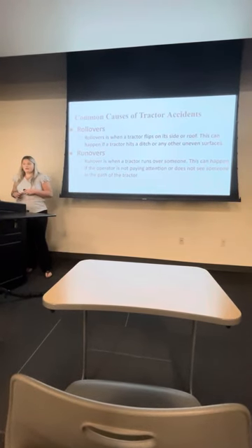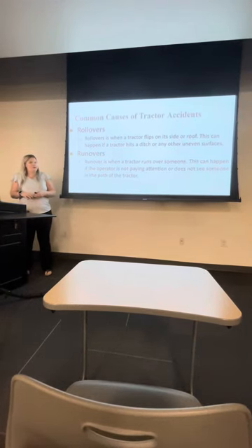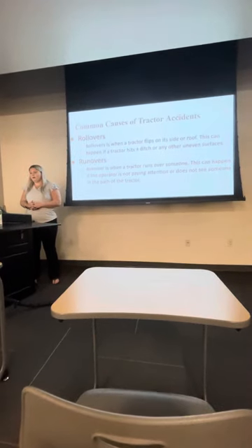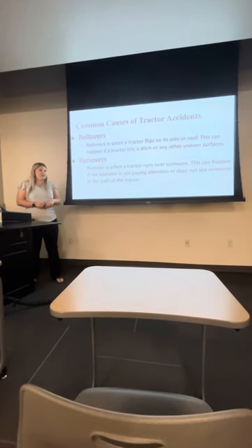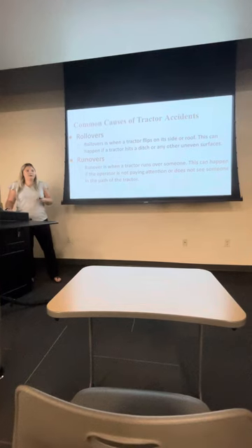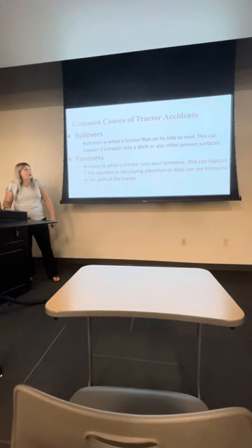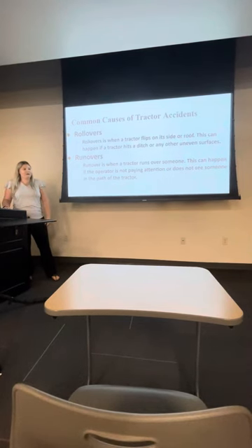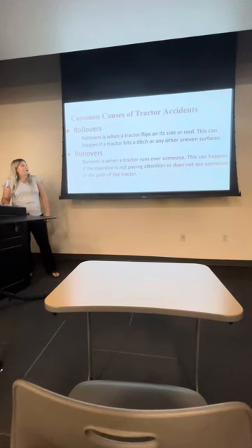Common causes of tractor accidents: you want to stay on even surfaces when driving a tractor — you don't want to be on uneven pavement or anything like that. This leads to rollovers, which happen all the time. Rollovers are basically when a tractor flips on its side or even on its roof. Uneven surfaces — like riding in a ditch — are usually the cause, so you just need to be careful.